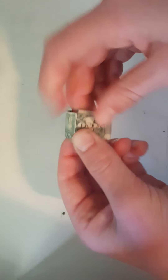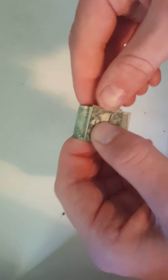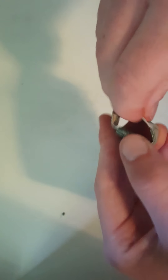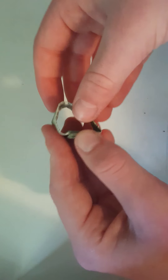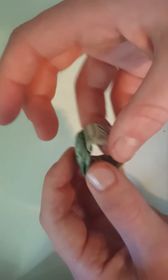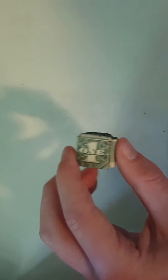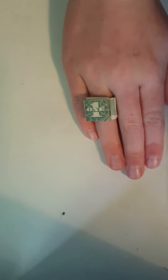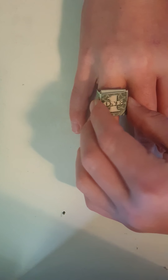You can sort of move this around, bend it, fold it, whatever, so that this is where it will go through your finger. Then you are about done — you try it on. Depending on the size, it should be a perfect fit.